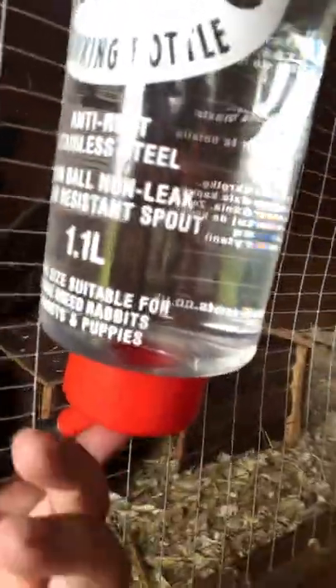They're just doing that — that's what was in there. My little warning ferret sign. This bottle is worth getting — I'm going to have to fill the water up in a minute. It's 1.1 litres. The brand is Crystal Deluxe Giant Drinking Bottle Classic. Anti-rust, stainless steel, twin ball non-leak, resident spout. The size is suitable for large breeds of rabbits, parrots, and even puppies. Still can't believe parrots though — that was a shocker when I first looked at it.